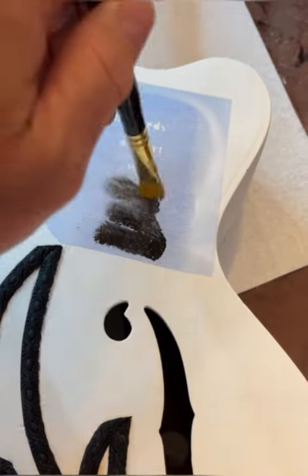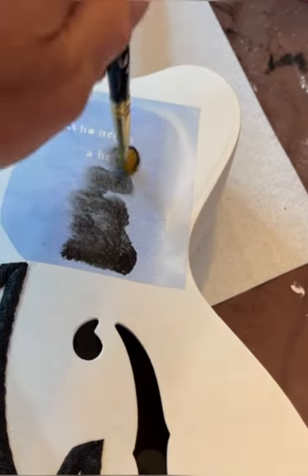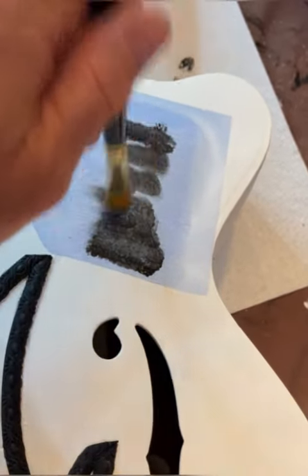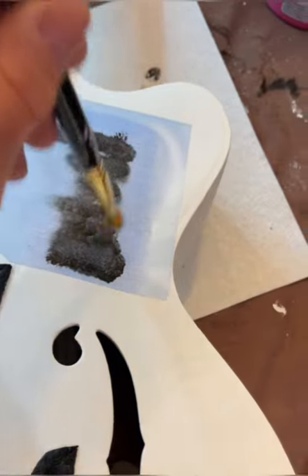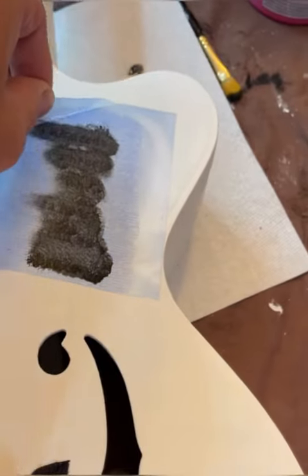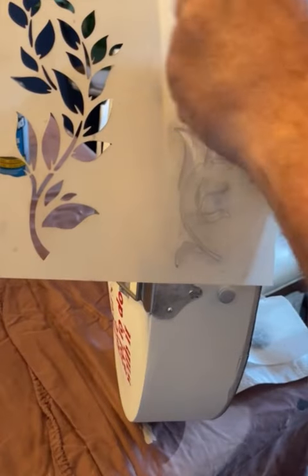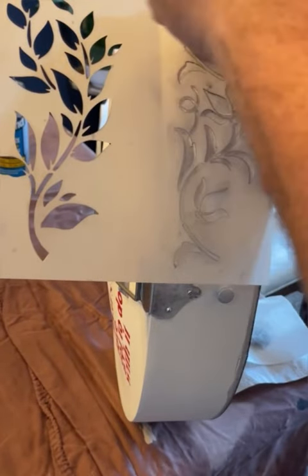I enlisted the help of my friend Candy in order to create a stencil of the wording for the What's Love Got To Do With It movie poster, and she came through of course. I'm just holding it in place. This was a little finicky for me — I had a few issues — but overall very happy with it. It wasn't the stencil; it was definitely me.